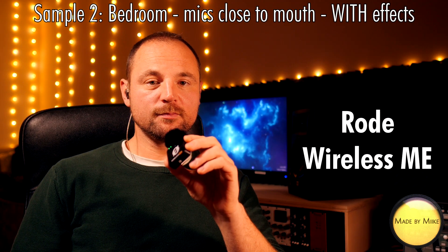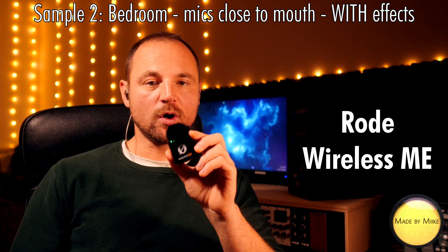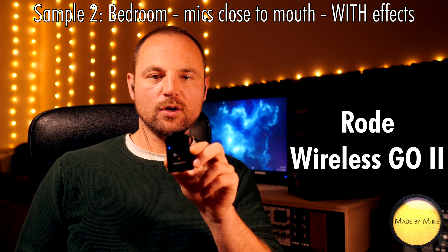Sample number two: mics are close to mouth, we are still in the bedroom, this time with effects — this is the Rode Wireless Me. Sample number two: this time with effects, mics close to mouth — this is the Rode Wireless Go 2.